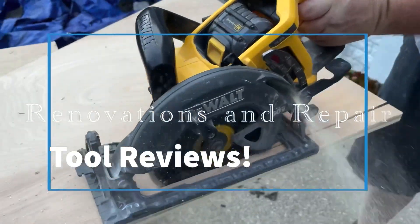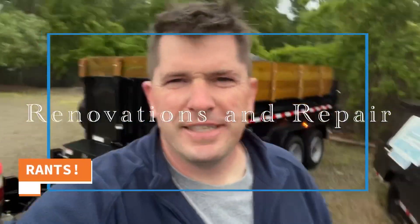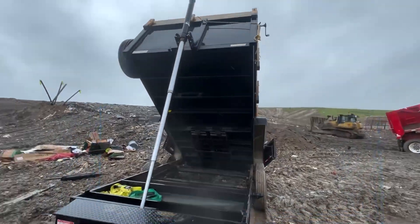Update video on the tool trailer solar and electrical — how it's been working, what I would change, what I would do differently. In general, the solar power tool trailer has been kicking ass. There's not much I would change; there are a couple things I would do differently, but we'll go over it.